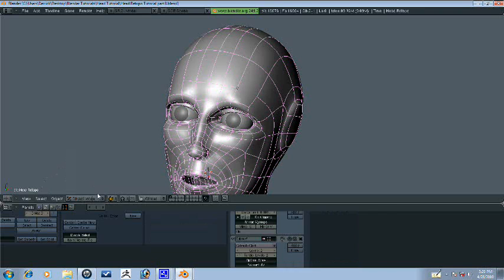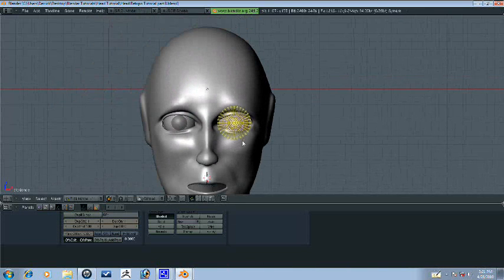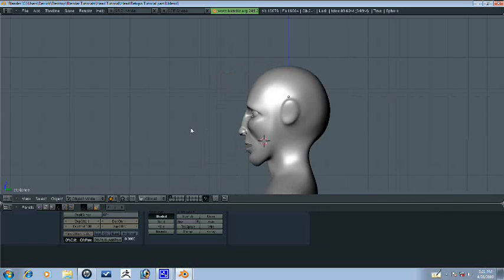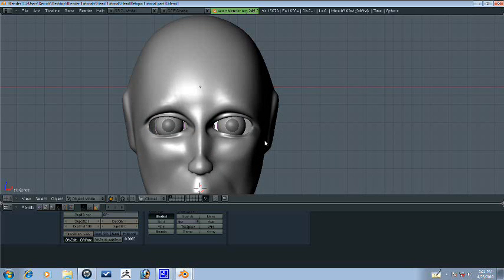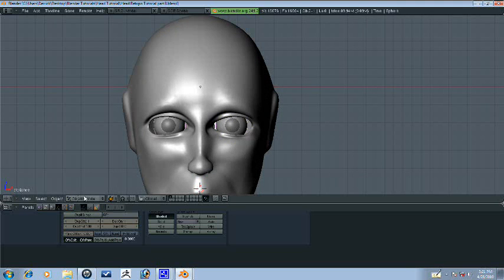I definitely don't want his eyes to be that big. So, further adjustments. We'll see how that works. You can always undo it.